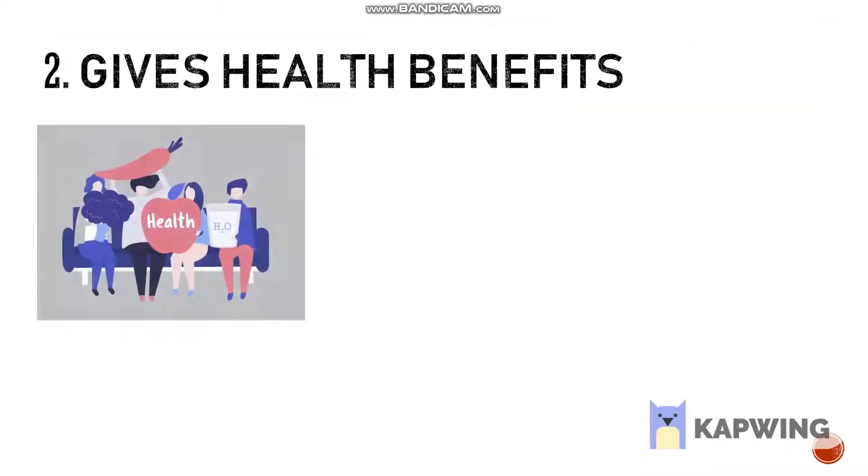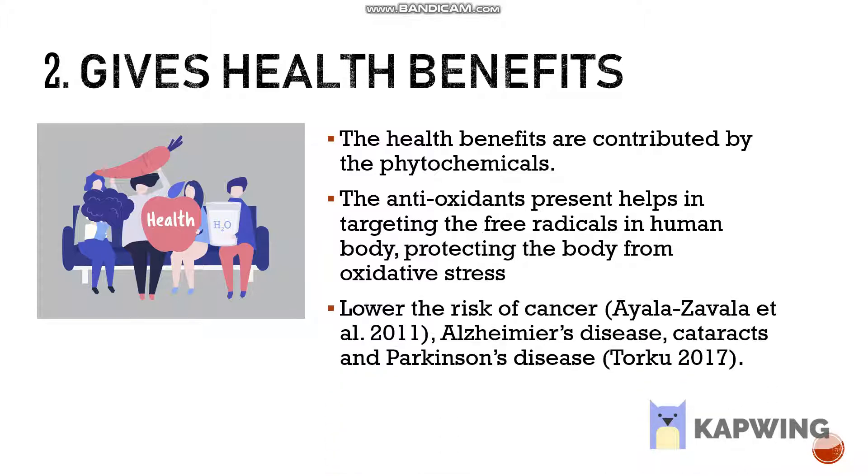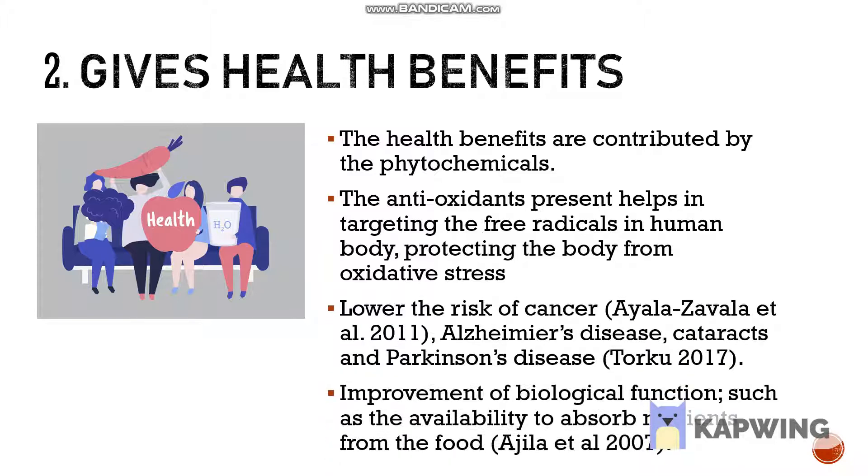Secondly, the health-promoting properties possessed by phytochemicals can bring health benefits to the body. For example, antioxidants protect the body from oxidative stress, which in turn lowers the risk of cancer and aids in bioavailability of nutrients.